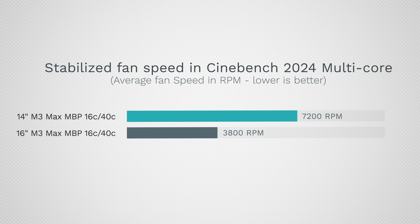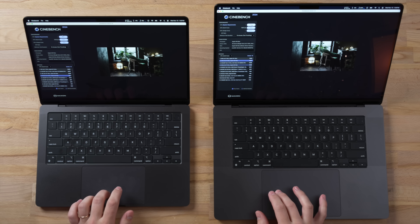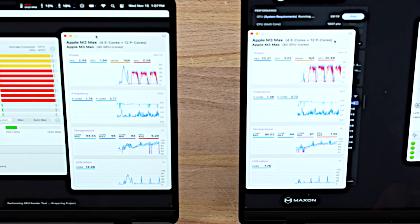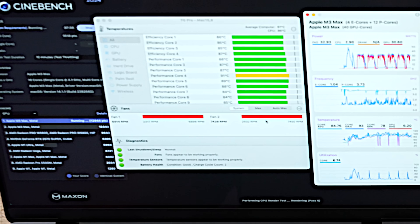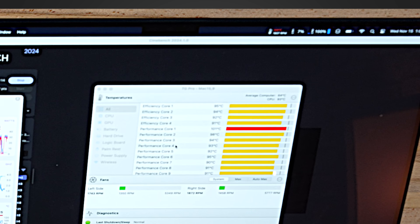The fans slowed down and got quieter on the 16-inch, while the 14-inch was at full blast the entire time. Now I want to test the GPU benchmark within Cinebench 2024. Right off the bat, both machines basically peak at around 30 watts for GPU — so no thermal throttling on the 14-inch in terms of wattage. But the 14-inch is now maxing out its fans, very noisy, while the 16-inch is almost at idle.